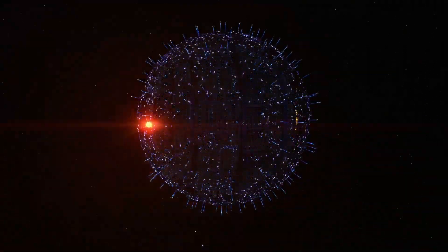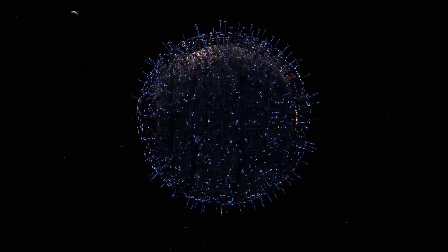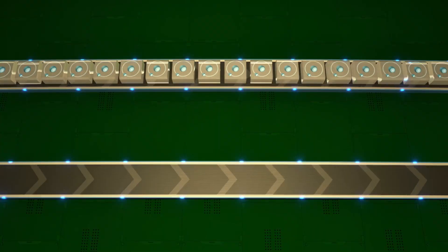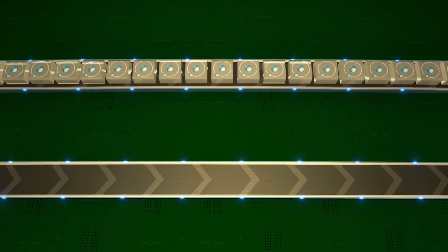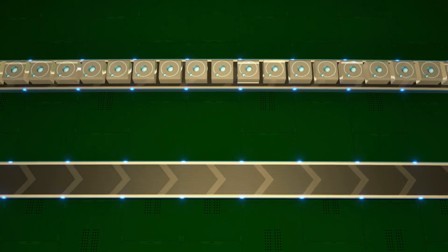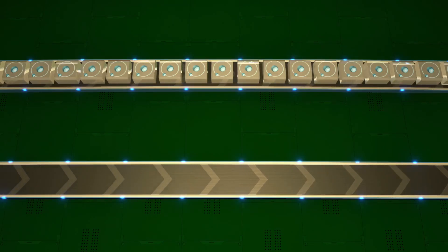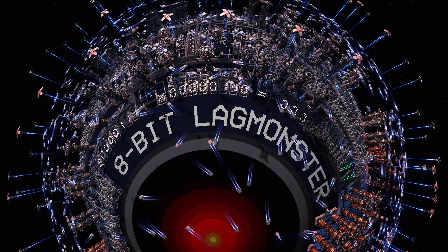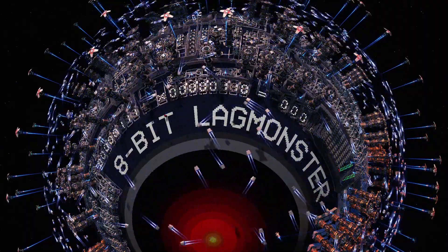Many people have asked how I actually built this computer and how it works, so I made a video explaining the process. First, we need something to signify a 1 or a 0 — I decided to use full and empty belts of hydrogen. At the lowest level, a computer is just an arrangement of logic gates, and I'll explain how I managed to make each of them work using only belts and splitters.